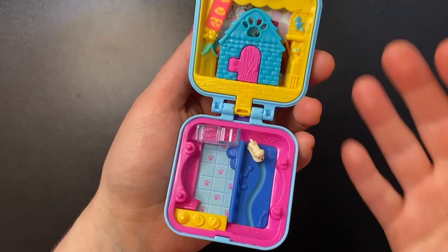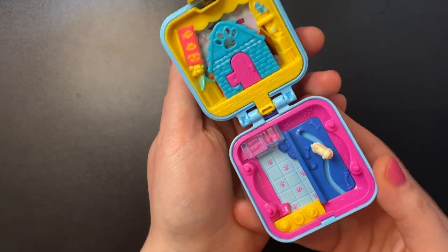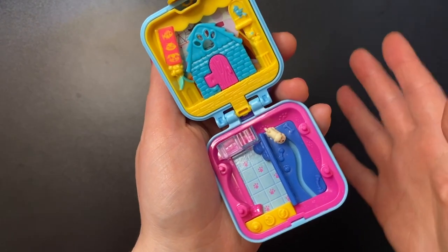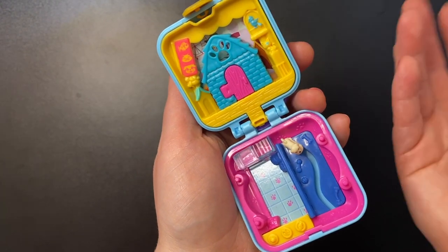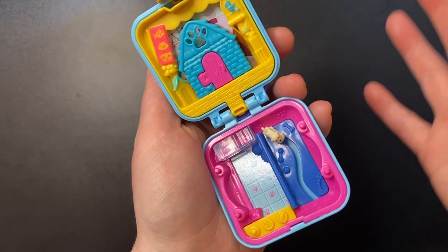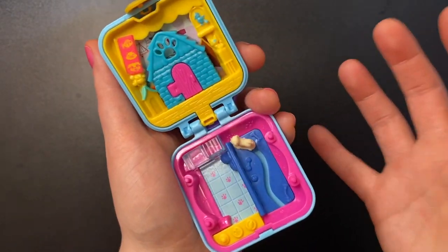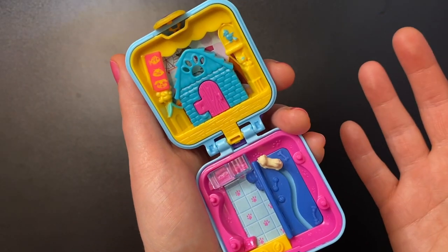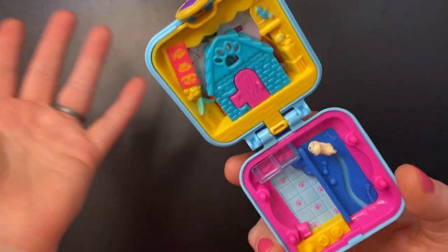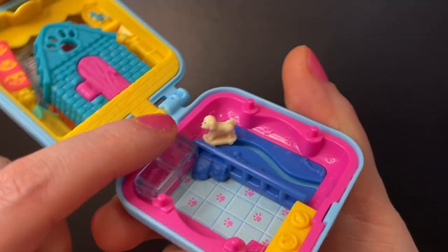Clearly it is a very simple set — it's very small — but I'm actually kind of getting into these simpler sets. All of the new bigger Polly Pocket sets just have so many pieces; I'm getting very overwhelmed by the repeat pieces and trying to fit everything into the compact. I think Mattel has worn me down to the point where I just want simplicity.